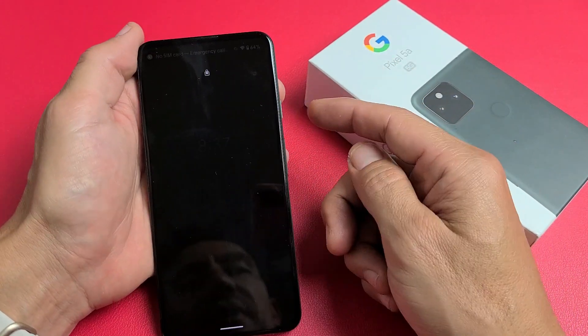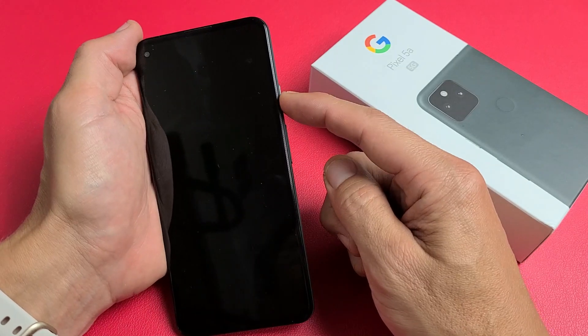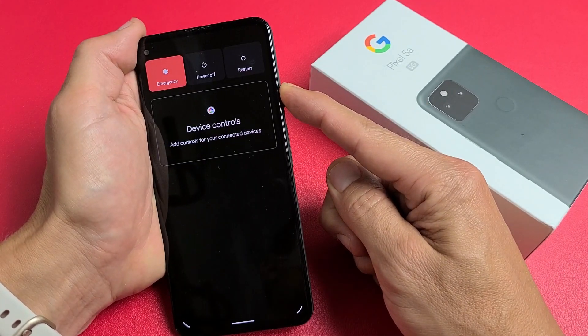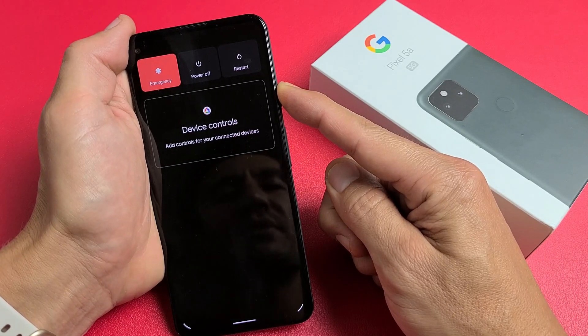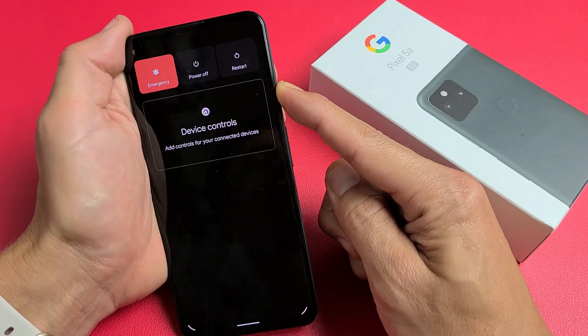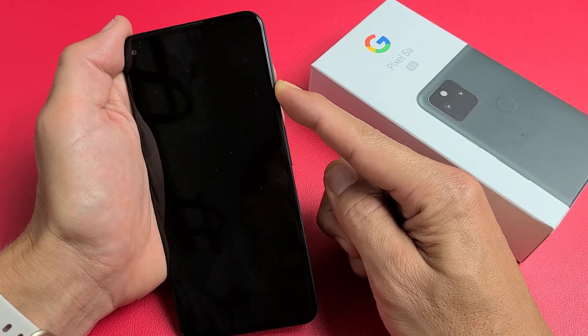Let's pretend that this screen is totally black. We're going to press and hold this power button. Press and hold — do not let go, keep on holding. Don't worry about what's happening to the screen. Let's pretend this screen is totally black; I have no idea what's going on, I'm just holding on to this power button, waiting for a Google logo to appear. Then I can let go.